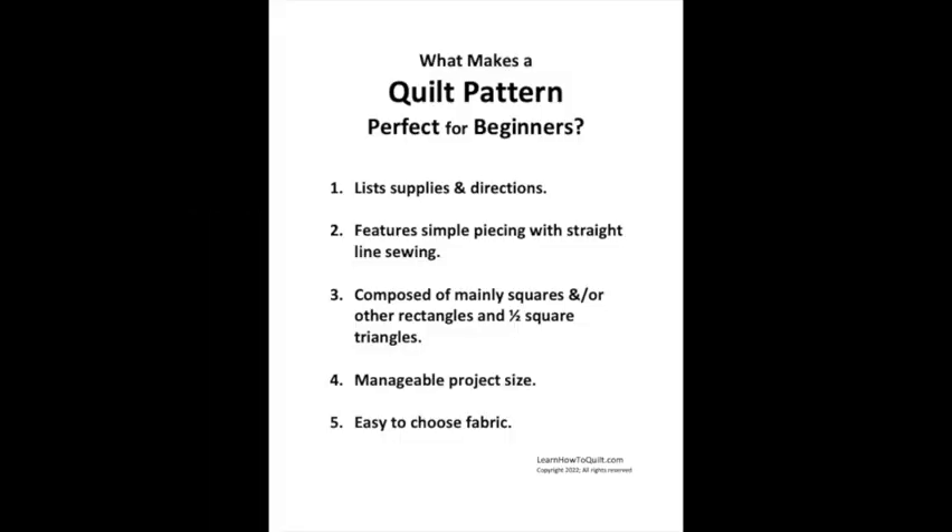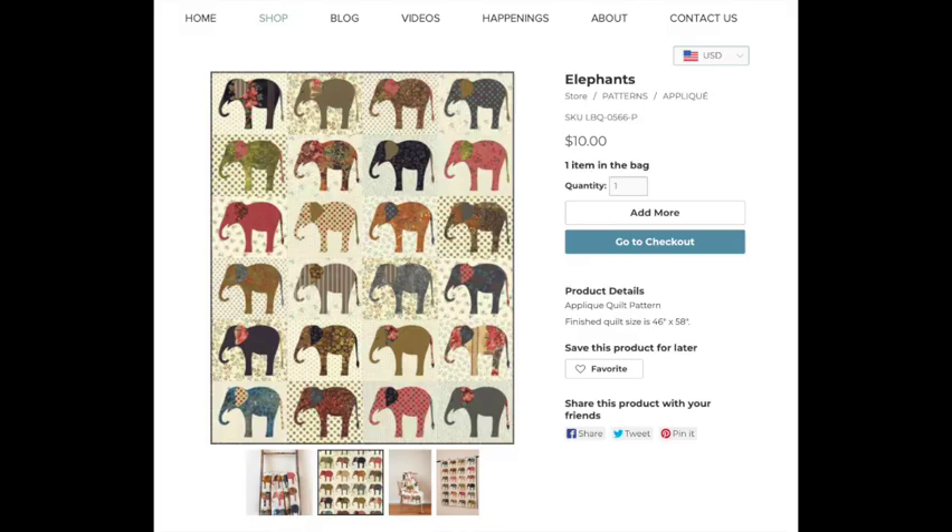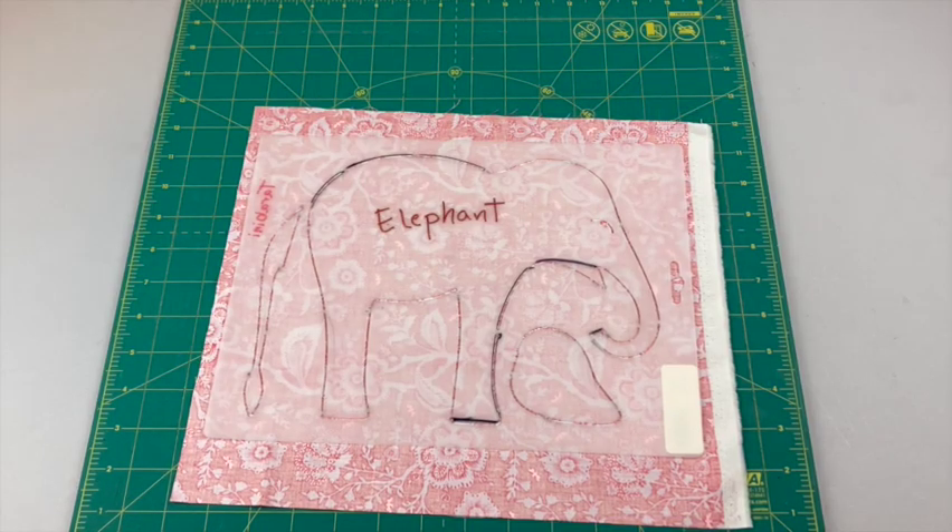Before I get to the different methods I tried, I want to use a checklist to explain why I think this is a good beginner project. First, if you're a beginner you'll want to purchase a complete pattern that gives you all the yardage requirements, the cutting sizes, and directions on how to put it together. If you buy the stencil you'll have to figure these things out on your own, so it's much easier with the pattern.